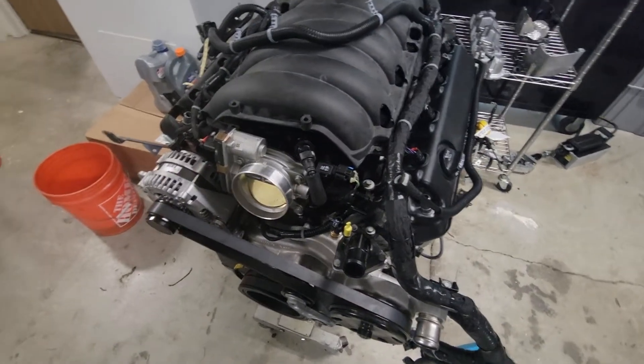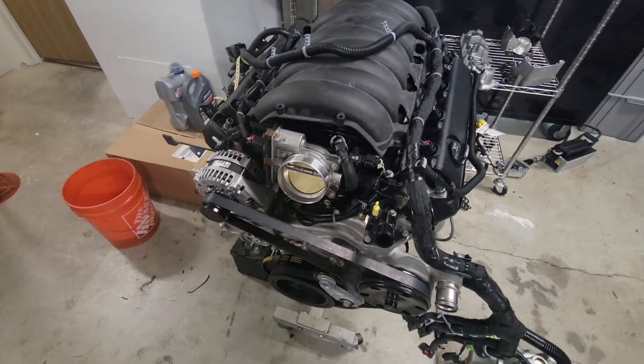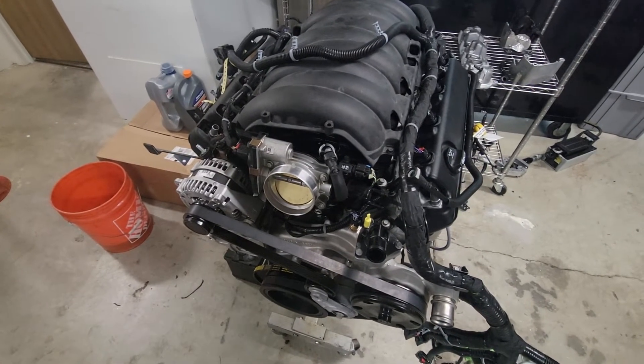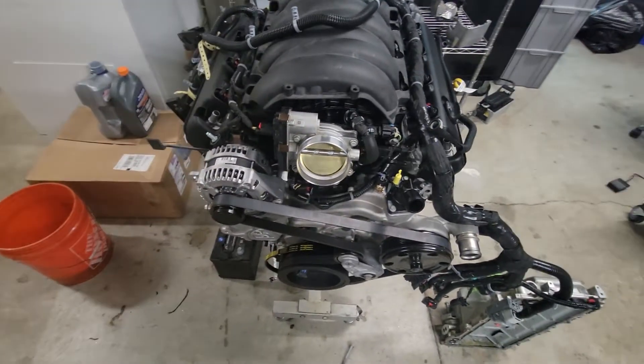I think this is a great little swap and hopefully it's the truck that should have come from GM with the 6.6. Any questions, hit me up and I'll try to answer as best I can — I'm just a shade-tree mechanic.